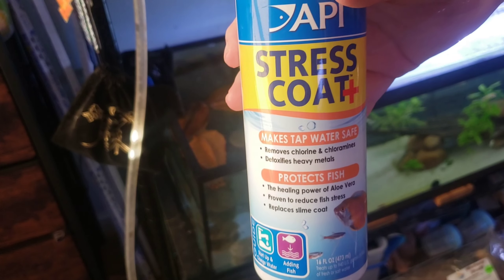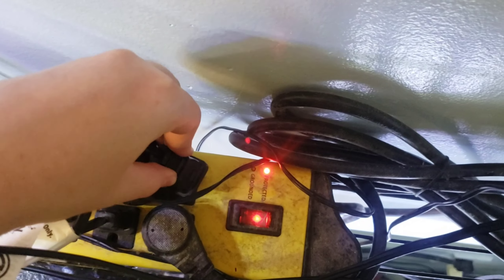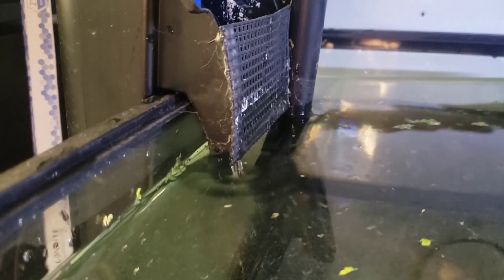And of course don't forget to dechlorinate the water, unless you want all of your fish or shrimp to be dead in the morning. Time to plug the filter in — it actually took quite a while to get going, which is why this clip is sped up.